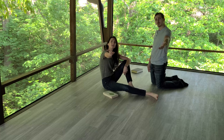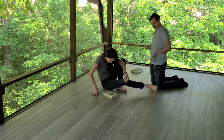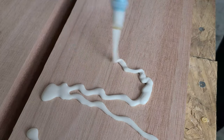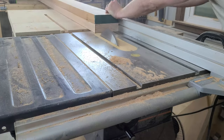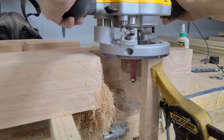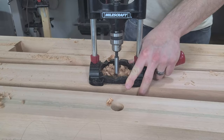We did it for you. This way, we could remake our favorite build and give you a chance to see it come together. Only this time we are going to take the skills we have learned to make it even better. We'll be using a new species of wood and utilizing our favorite exterior finish to really enhance this piece. Come join us on our adventure!